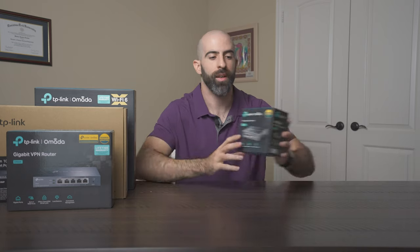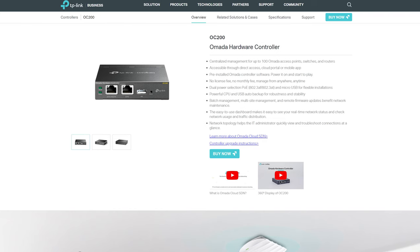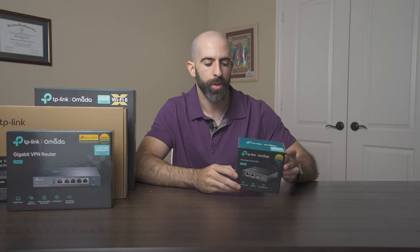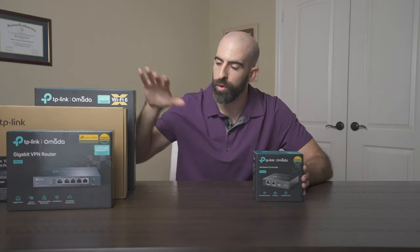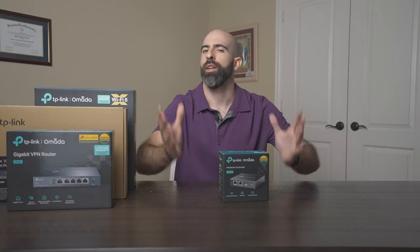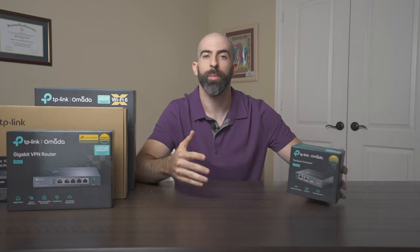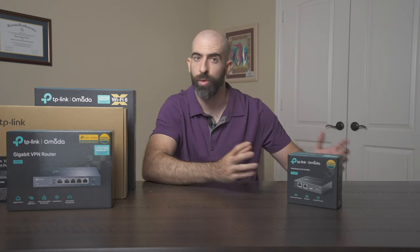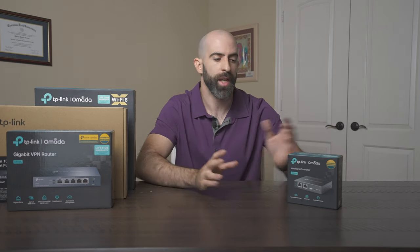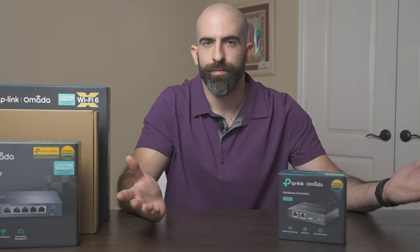Last but not least, we have the controller — the OC200. I believe they have two different controllers; this is the smaller, more budget one. What this does is allow you to tie all your Omada devices together into one ecosystem, one GUI to manage all your devices. You technically don't need this — you can run the Omada software on your own hardware, whether that's a tiny little computer or a home server. But this just makes things a lot easier, and they sent it over, so we're going to use it.